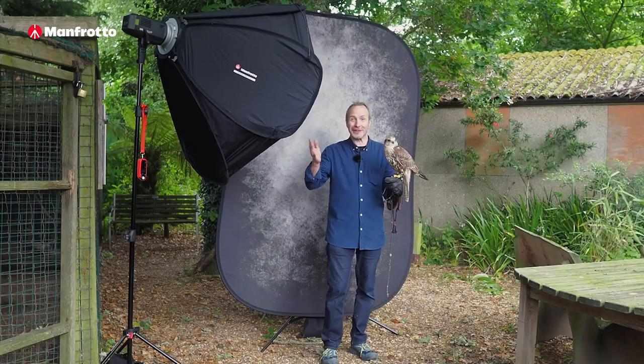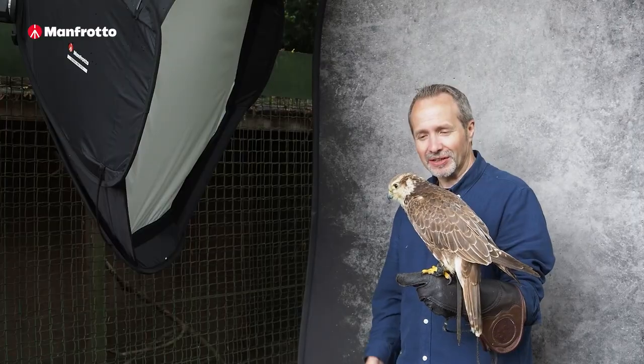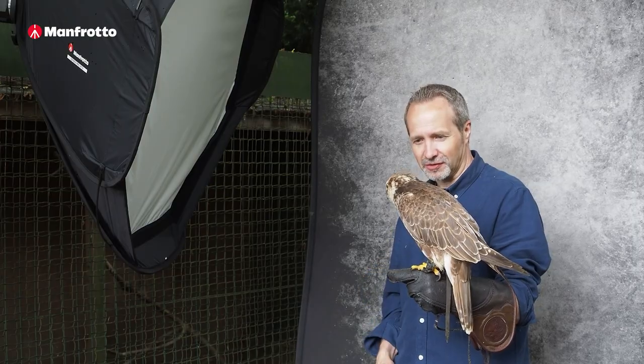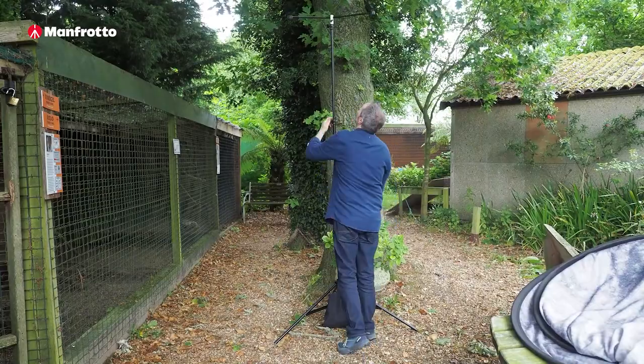So there you go — those were great photos, the backgrounds did really well, the lighting came out superb. I'd like to thank Chloe for being an awesome model, and of course the birds for being the real stars of the show, and Huxley Bird of Prey Centre for making all of this possible. I'm Gavin Hoey, thanks for watching.